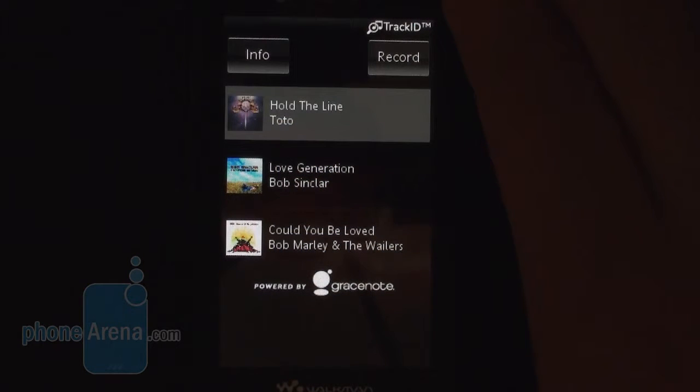Last but not least, the TrackID application has the cool ability to recognize songs by simply recording a fraction of it and submitting it online for analysis. We tested it out ourselves and sure enough it works like a charm.